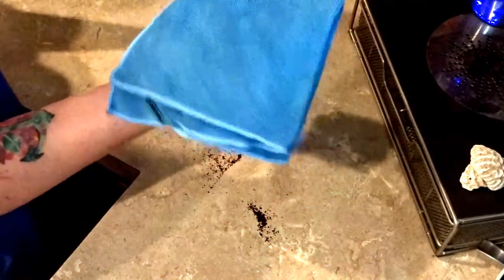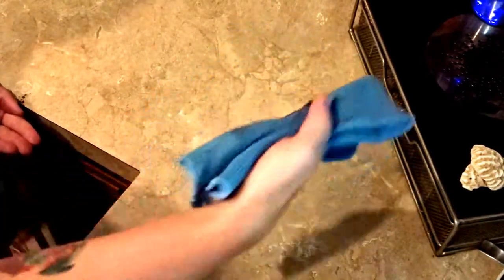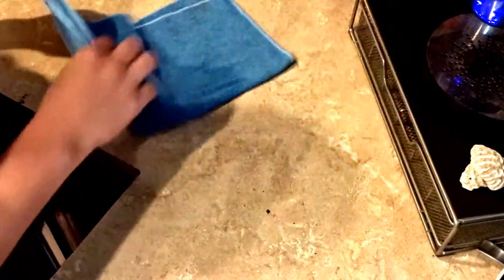I have my damp Envirocloth. Just fold it to a square — you have your flat surface. It all sticks to the cloth. Then you can fold it over and use a different side.